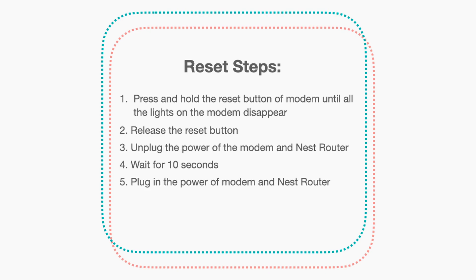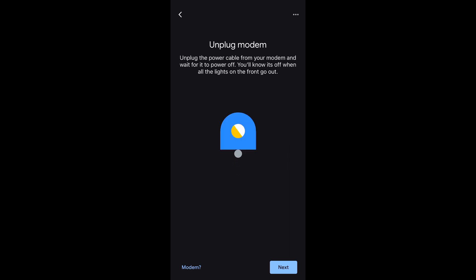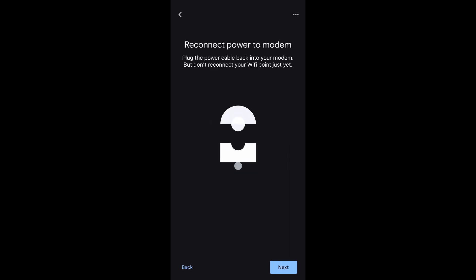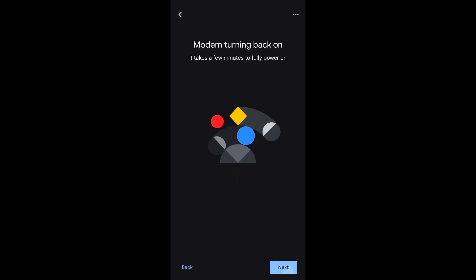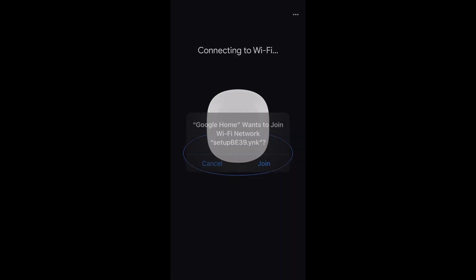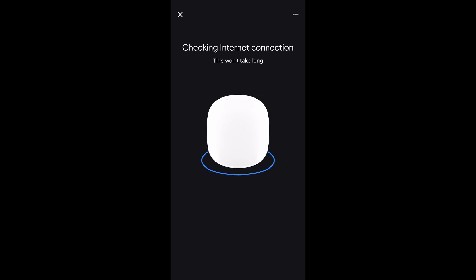Google Home is telling us to power cycle and reconnect the devices, which I have done already. Tap Continue and Join. It is going to go through its check for internet connection again, and it is now connected.